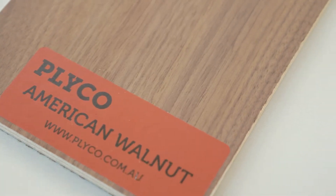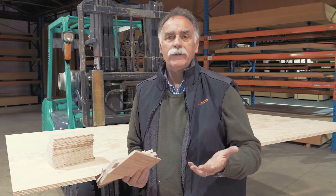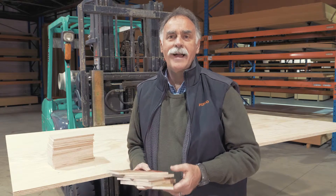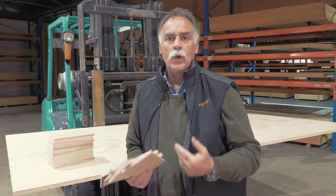Let's talk about Strataply. Strataply is made here in our Melbourne factory. It's a perfect architectural product for those who want a genuine timber veneer finish on a plywood core.